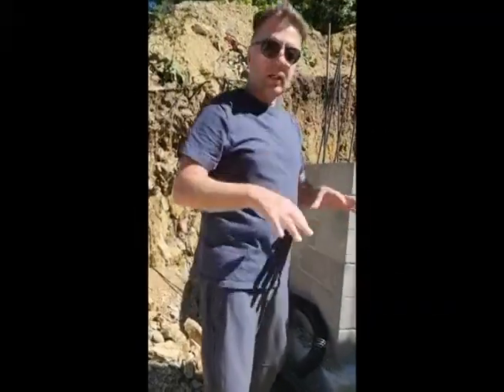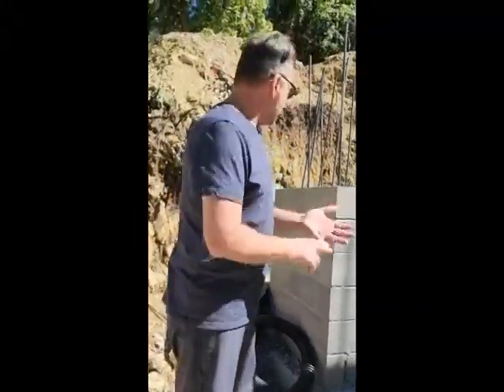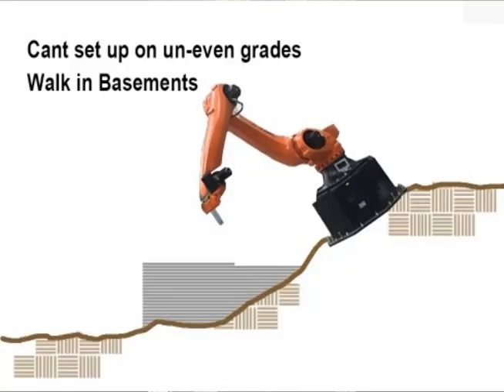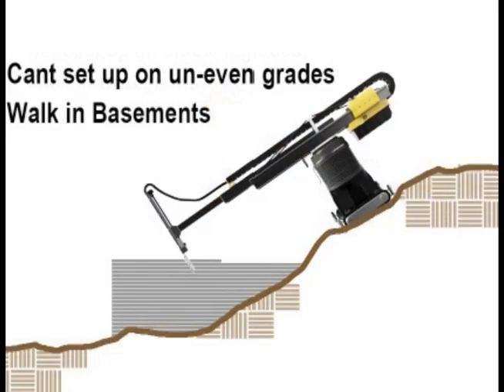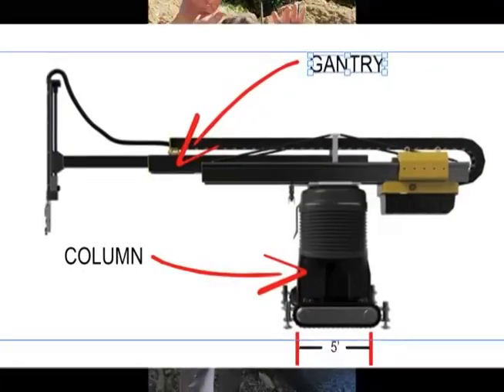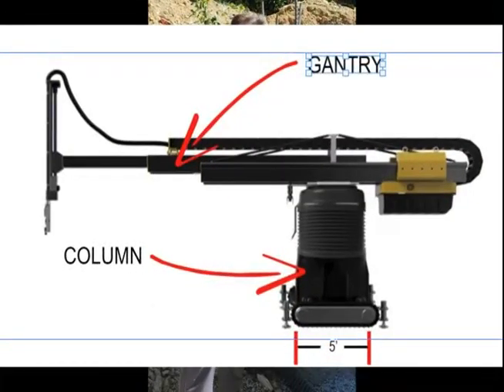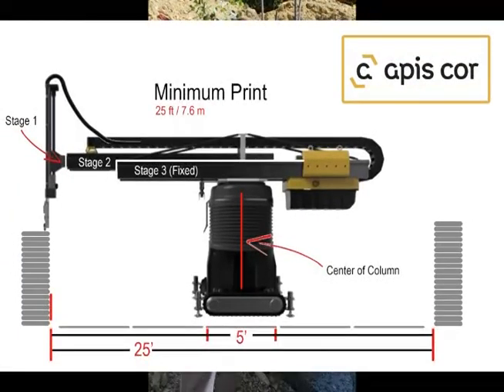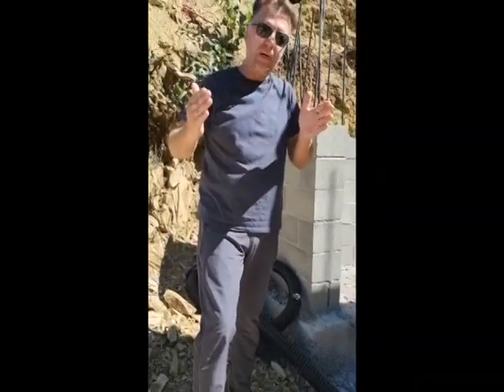The thing that most people are missing when they're looking at all the different printers on the market is that if you're going to do a walk-in basement or build on a lot that isn't perfectly level, the other printers have to be set up perfectly level. Most of the circular printers on the market have a column and a gantry that comes off the column — they'll tell you how big they can print but they won't tell you how small they can print.